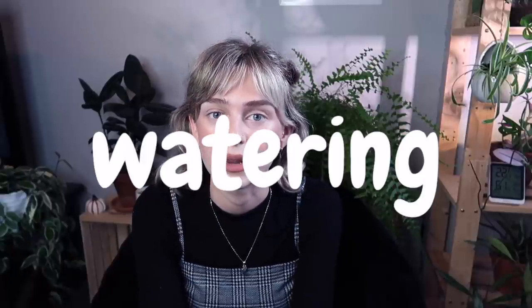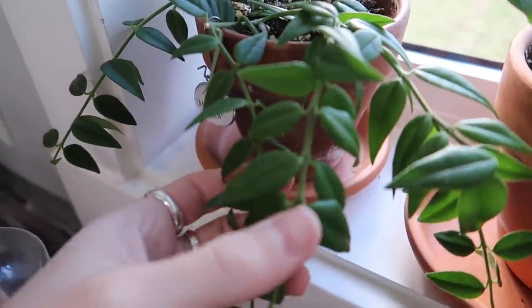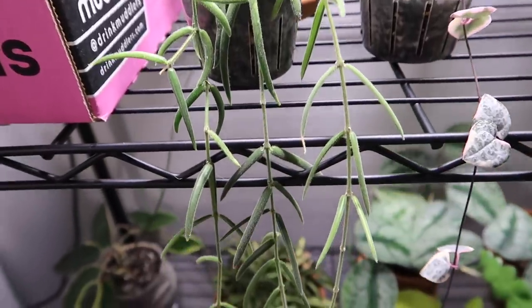On to watering. Most of my Hoya are very drought tolerant because they have those thick succulent leaves, which is nice because I don't have to water them super often. There are always exceptions — some of my thirstier Hoya are Hoya Bella, Polyneura, and Linearis; those I don't want to let get too dry. But for the most part I can kind of neglect my Hoya a little bit with watering. It's also extremely easy to tell when they are thirsty because their leaves will get very soft and bendy.